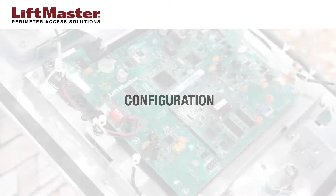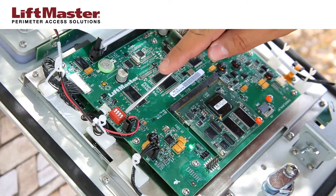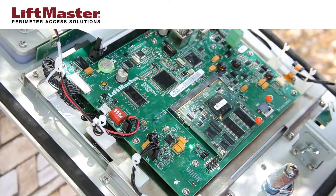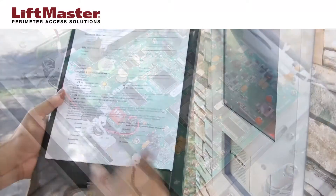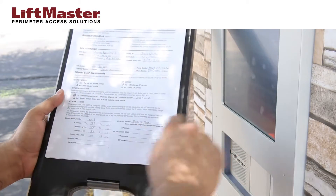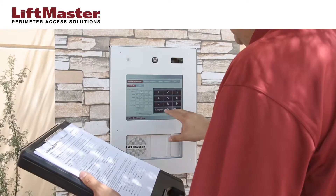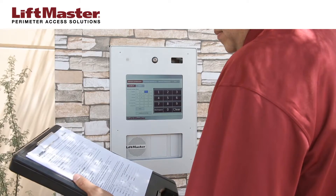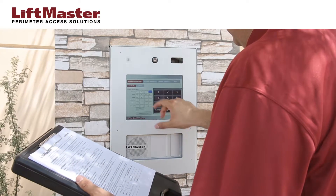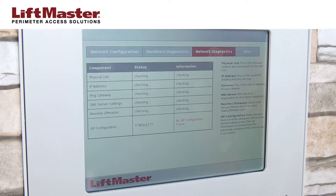To configure the network settings, open the unit and locate the config switch on the peripheral board. Move switch number 1 to the on position for program mode, then close and lock the faceplate. For this video, we will set up the IPAC in stand-alone mode. Enter the network settings from the information gathered on the site survey and press save. Press the network diagnostics tab to confirm the settings and check the status of the network connections.